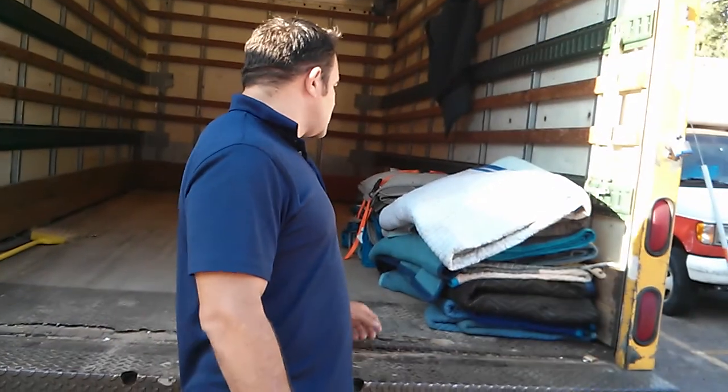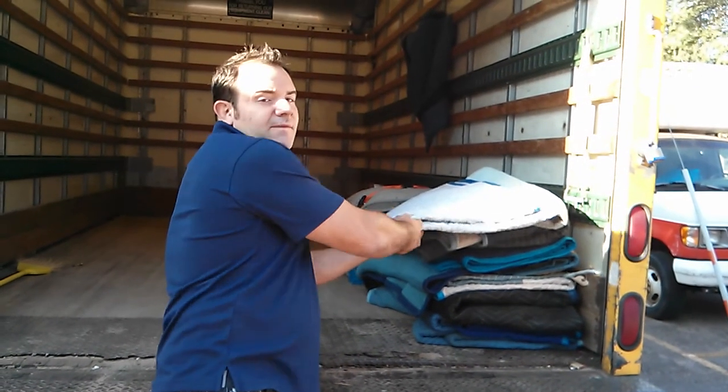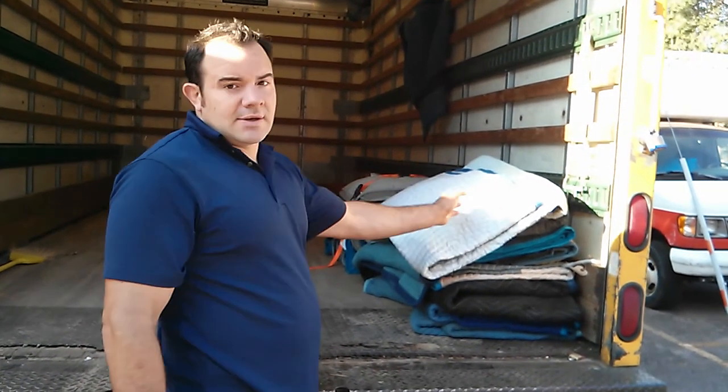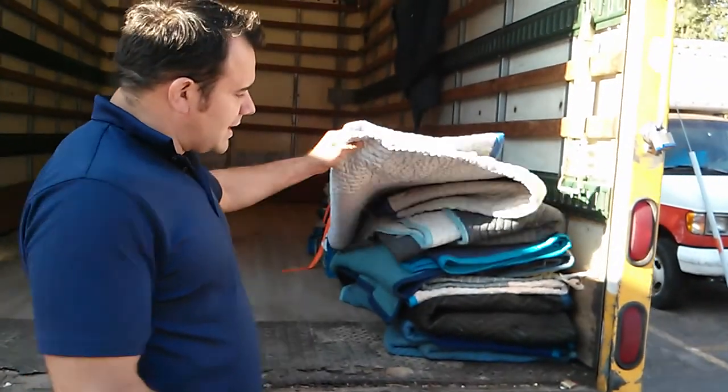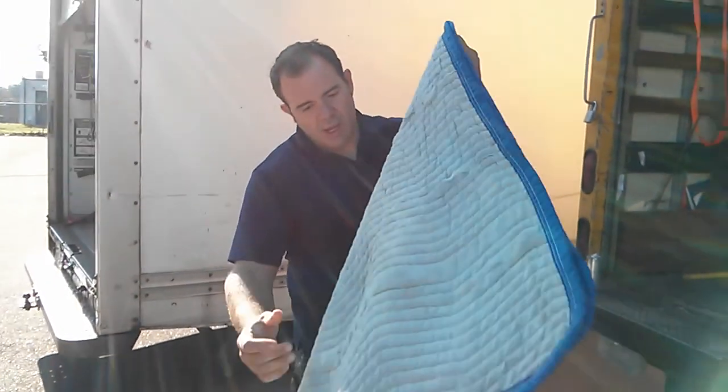So what we want to do is we want all the corner sides like this, and we're going to fold it over on the same side. So it presents a distinctly sharp impression. I'm going to fold all these the same way.